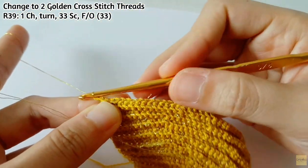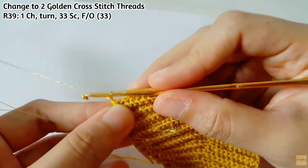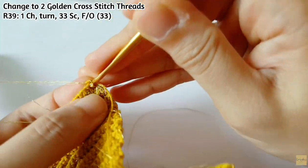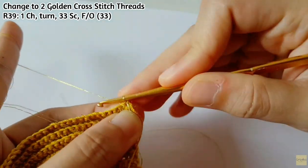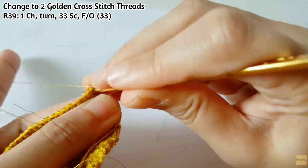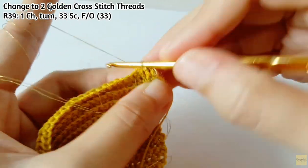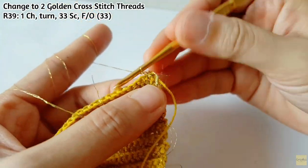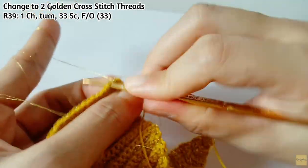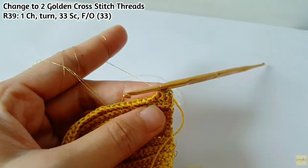For the last row, row 39, you will need to change to 2 golden cross-stitch threads. Make 1 chain and then turn, and then make 33 SC. You don't need to work on back loop anymore because it is not necessary — just work it normally. After you finish this row, you still have 33 stitches, and you can finally fasten off the work.